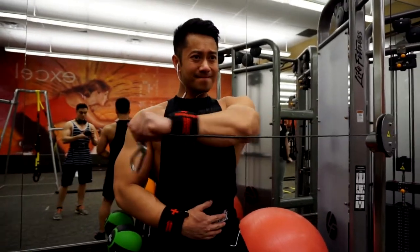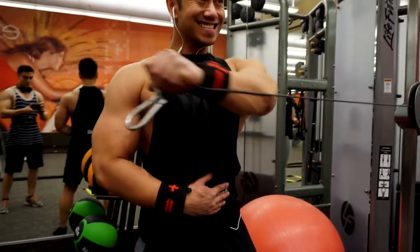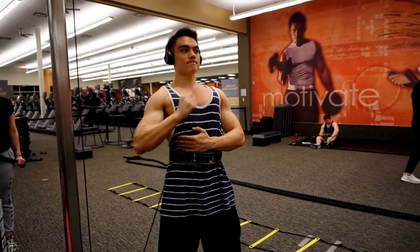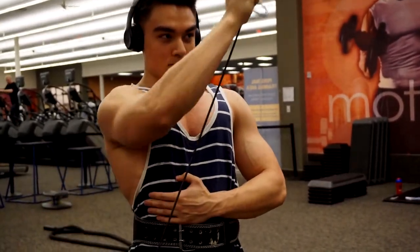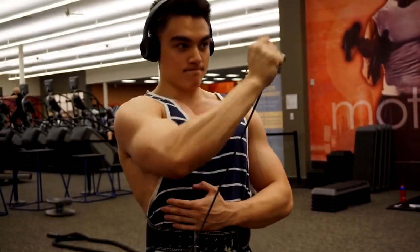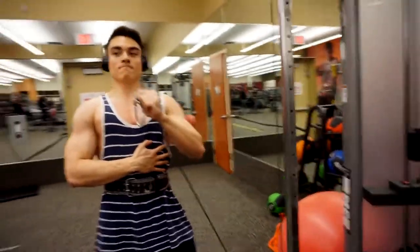I'm feeling pretty well. I think taking this prep a little earlier than my last preps has allowed me to maintain and hold on to a lot more muscle than usual. You can see the cuts are coming in and the striations are coming in. This angle makes my shoulders look small, but that was one of the areas I wanted to emphasize in the bulking phase.